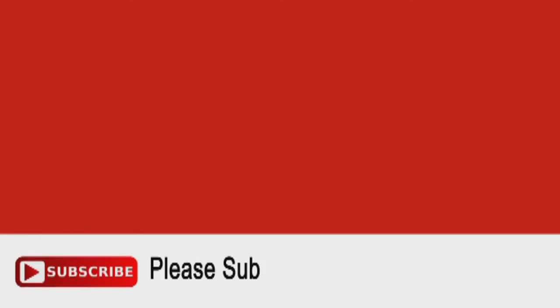Hello kids! Hope you liked our video. Like, comment, and share your views. Don't forget to subscribe to us. See you guys! Thank you.